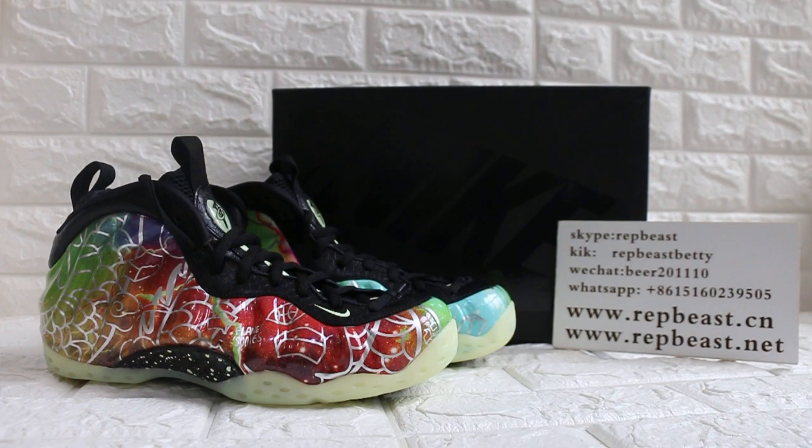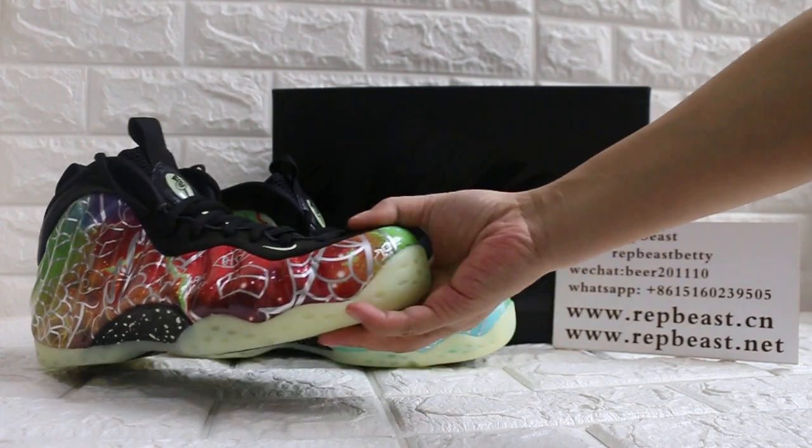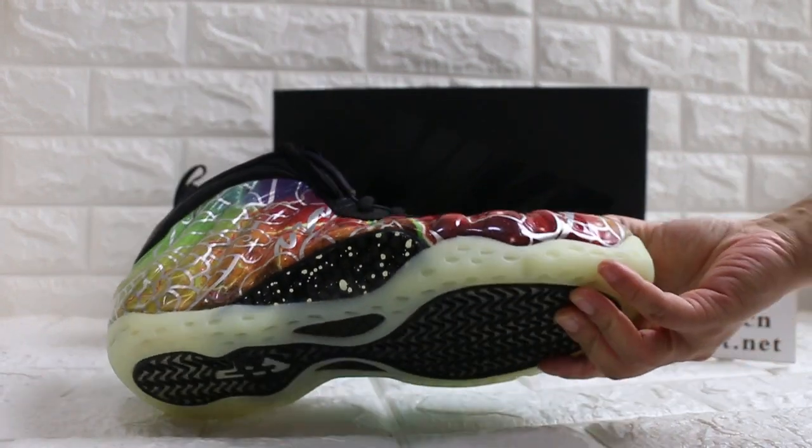Hey, what's up YouTube? This is Betty from Wrapper Beast 13CM. Please keep a follow for our site and my new channel to get new releases info. And today I want to show you from position 1 this new color green strike.